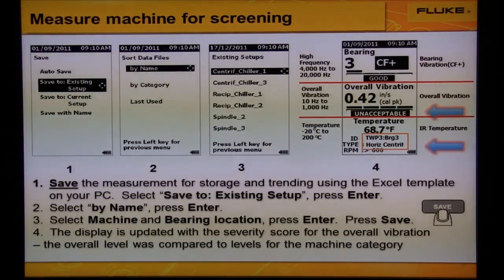Next, let's save the measurement for storage and trending. Select option number one, save to existing setup. Then in number two, select by name and press enter. And then number three, select your machine and bearing locations. Press enter and then press save.